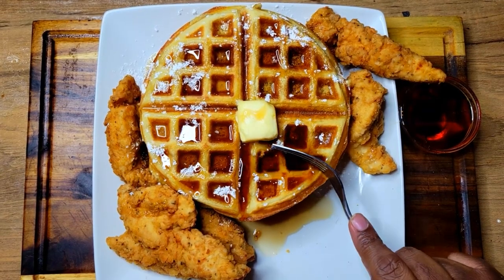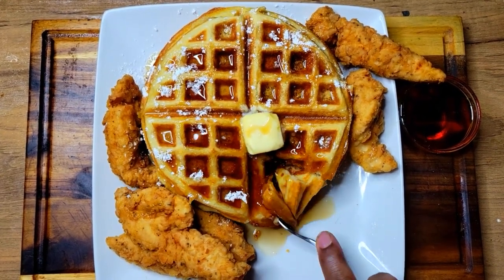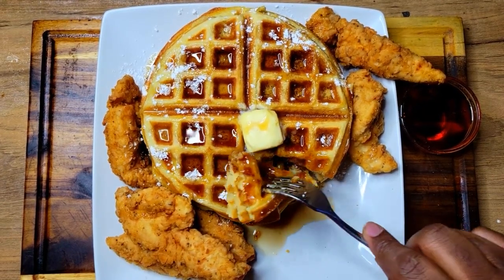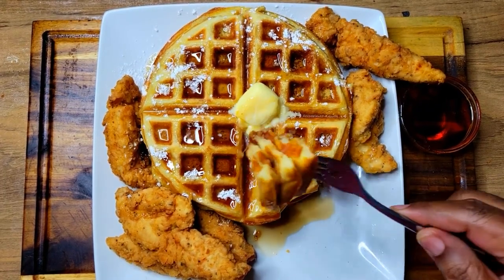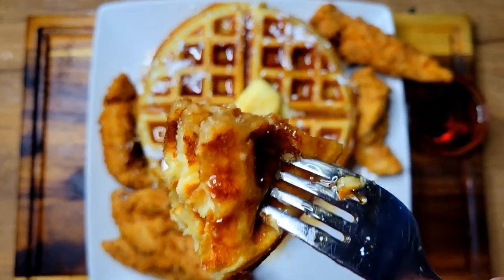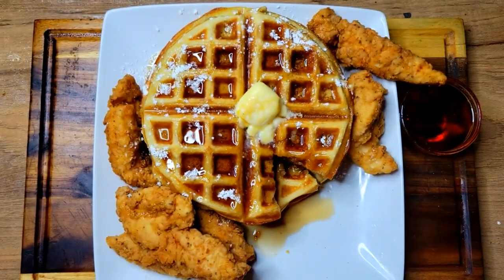These waffles came out perfect — this was me doing my taste testing in the video. I have the recipe for these waffles, so if you are new to this channel and just wanted to see a little review of this Oyster waffle maker, definitely subscribe to my channel and check out my cooking videos — I think you'll be very pleased.